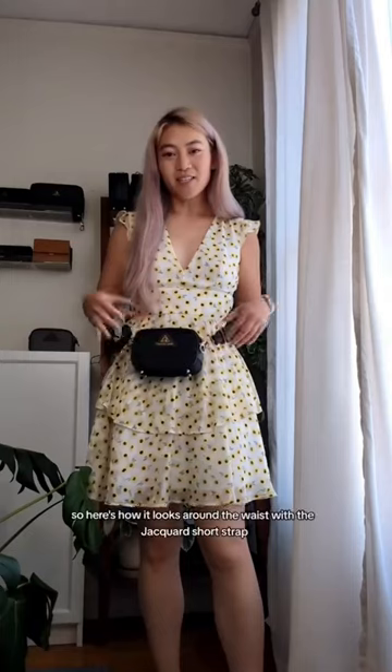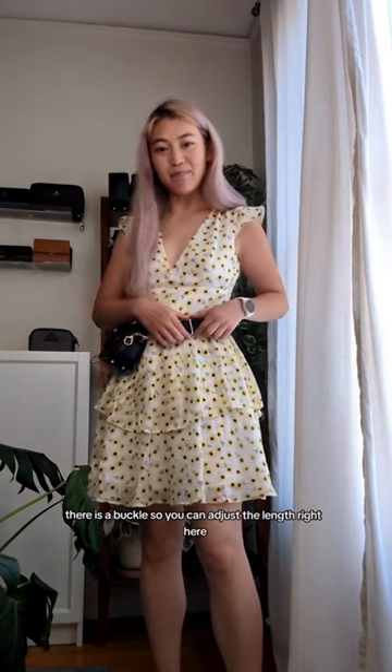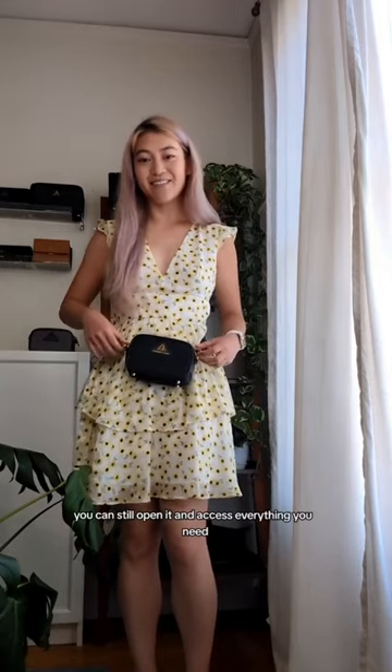We got a question about our mini crossbody and pairing it with the jacquard short strap — if it'll work as a waist bag. The answer is yes, and I'm going to show you right now. Here's how it looks around the waist with the jacquard short strap. There is a buckle so you can adjust the length, and around the waist you can still open it and access everything you need.